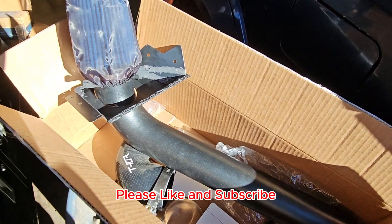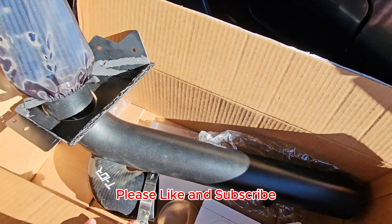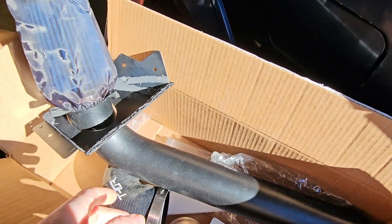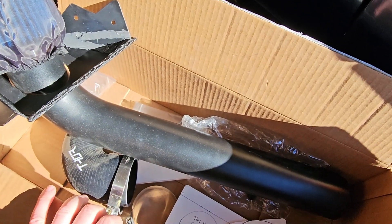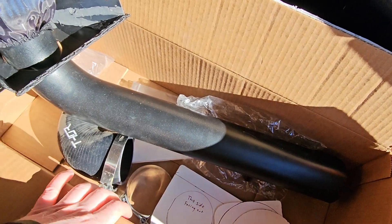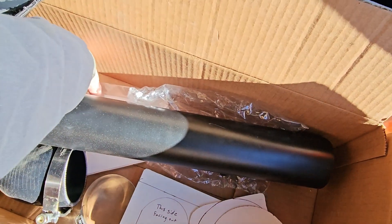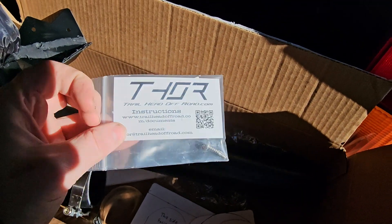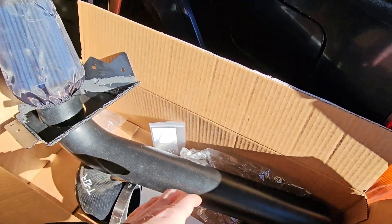Hey there YouTube - apologies if you hear a dog barking, that's my neighbor's dog. You guys might have seen this - I got one of these: the Trailhead Off-Road cowl intake. We're going to put it on the gold Jeep because we're still waiting on parts for the blue Jeep.